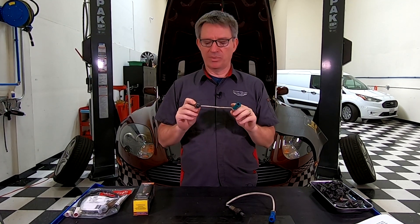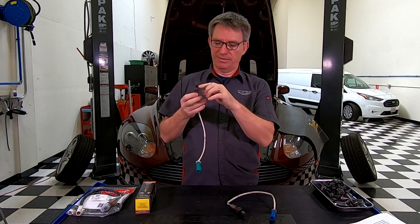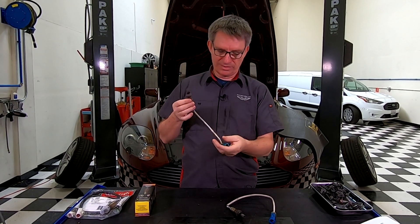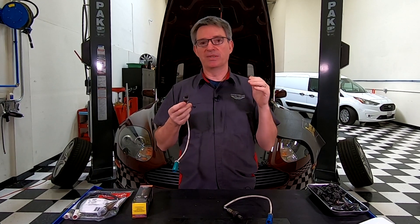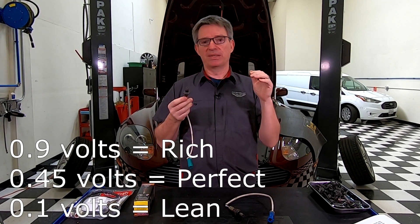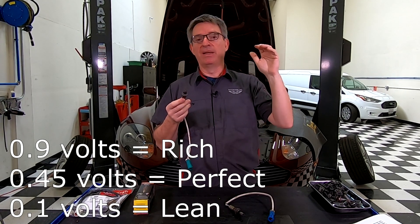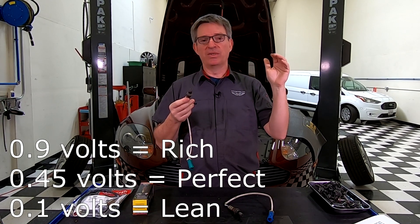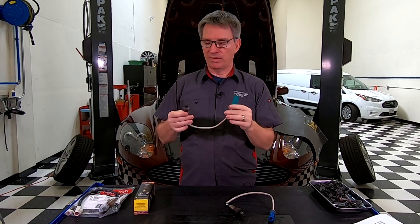The way they do that is there's a special metal sensor in here and it sends back an electrical signal to the computer. That signal ranges between 0 volts and 1 volt — 0.1 volts is lean, 0.9 volts is rich, and a totally normal perfect stoichiometric ratio should be a signal of about 0.45 volts.